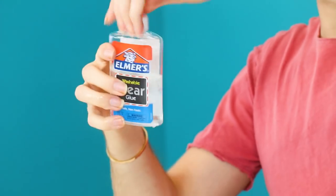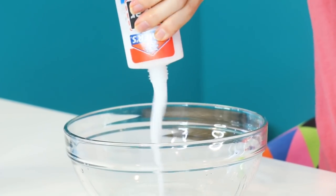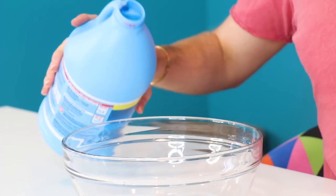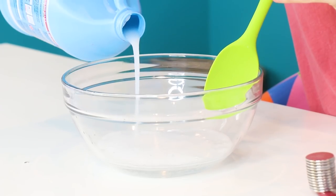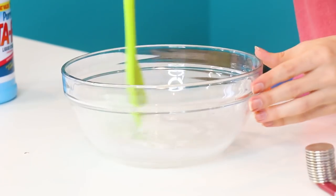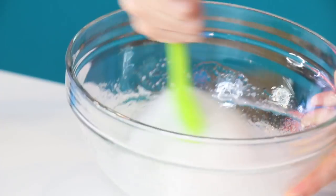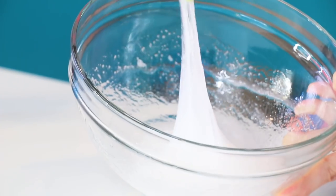Now we fill this bottle up half with water, and then I'm just going to shake it up to get some of the excess glue off the sides. Now just pour that on in there. The tutorial I watched used white glue so I have no idea what this is going to look like. Next thing we add is liquid starch, and we're going to slowly add this in while we mix. I'm just nervous, so I'll add a little bit and mix to see what happens.